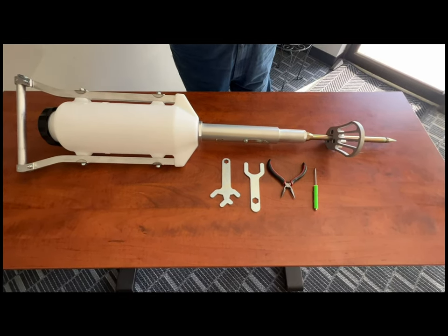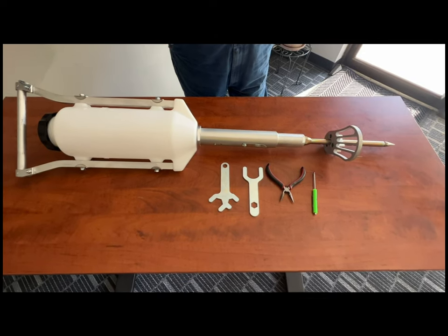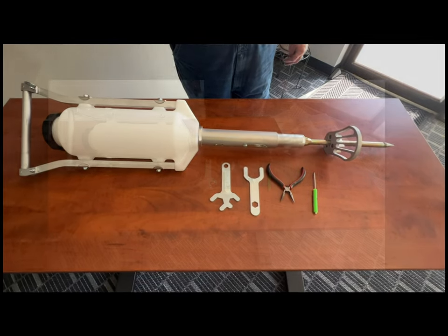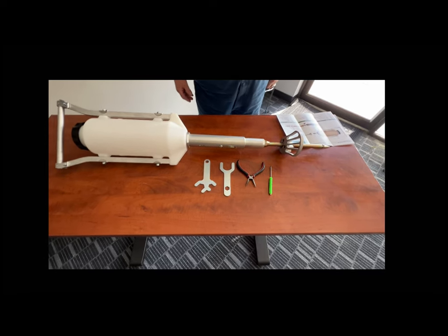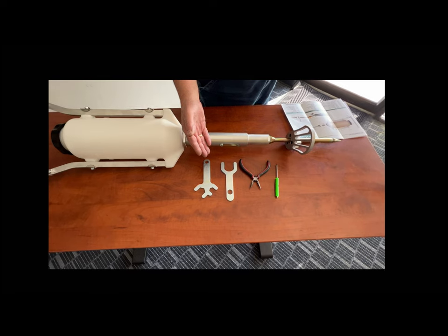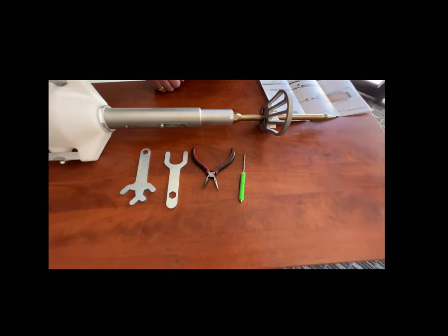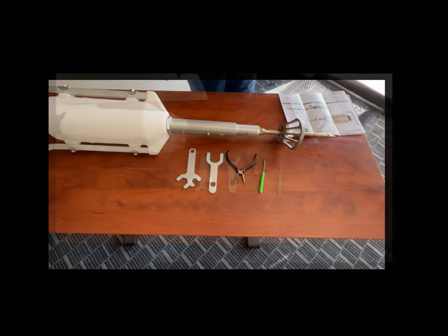This is the S2 soil injector, and while it's brand new, I figured we would just take it apart and look at all the pieces. To disassemble the soil injector you need the two wrenches that we provide, a pair of needle nose pliers if you need them, and the screwdriver that comes in the kit. Those should be all you need to take the whole injector apart.